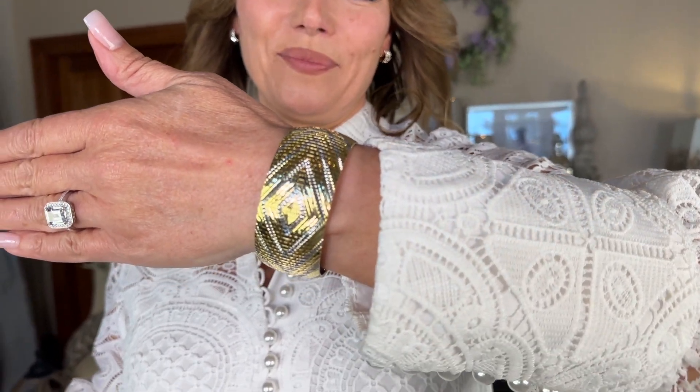Is this gorgeous or is this gorgeous? Think anybody's going to miss this? I don't think so. This is obviously Italian. Isn't it beautiful?